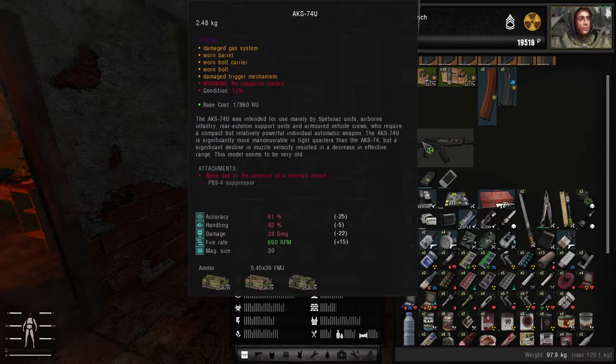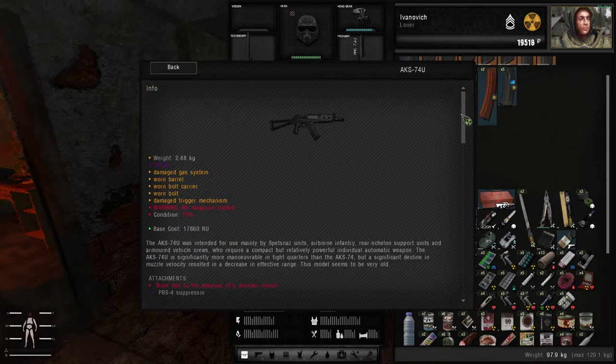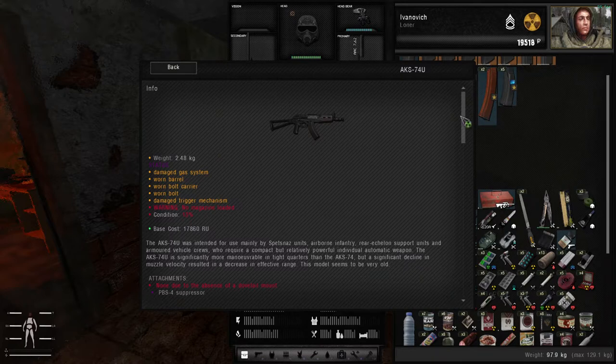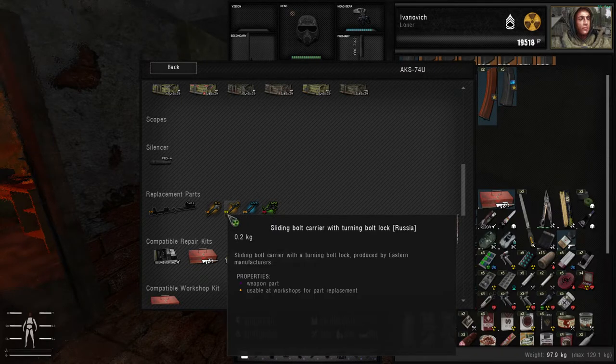I have a very, very worn out AKF-74 here. As you can see, if we right-click, click on details, and go down to its parts, we can see that a lot of its parts are in pretty bad condition — 29%, 22%, this one is 53%, it's a bit better but it's still quite low.